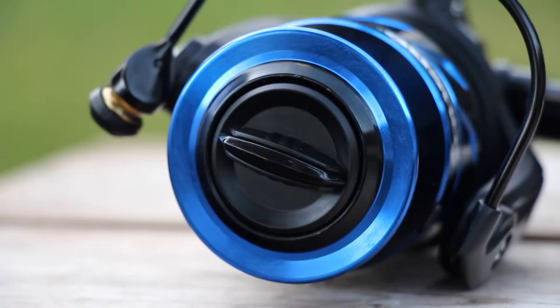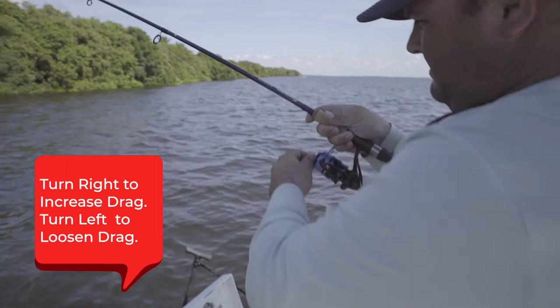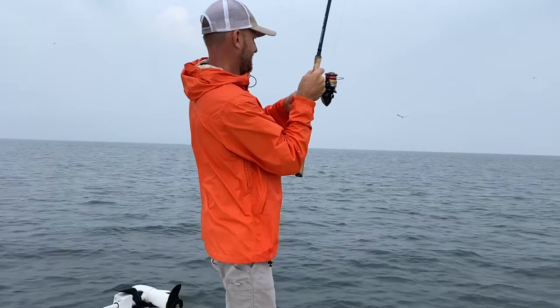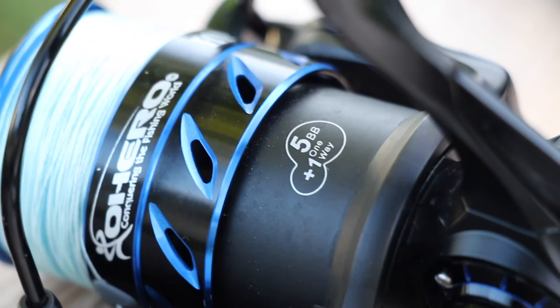The main way a drag system works is by adjusting the drag knob at the top of the reel. Just like most tools and screws: righty-tighty, lefty-loosey. This is how you adjust the resistance. If too much line is coming off, you may want to tighten it down. Or if not enough line is coming off and you feel it's too tight and you're afraid it's going to snap, maybe loosen it up a bit.